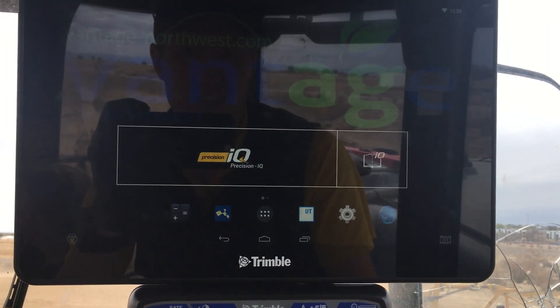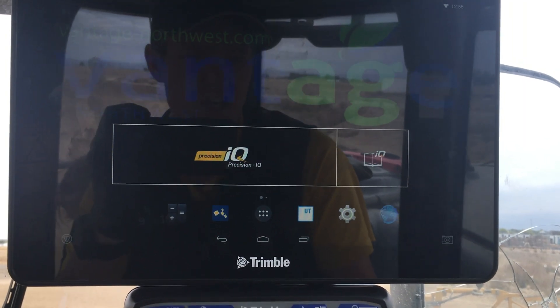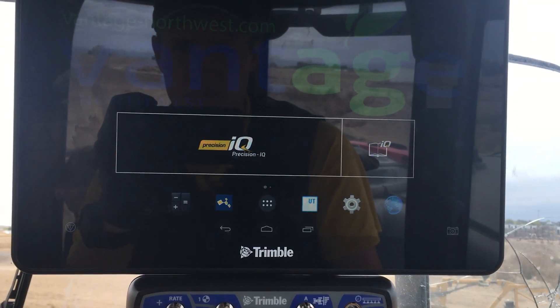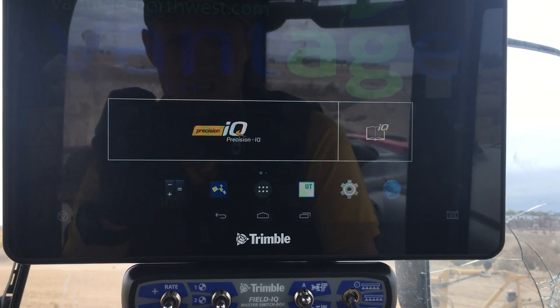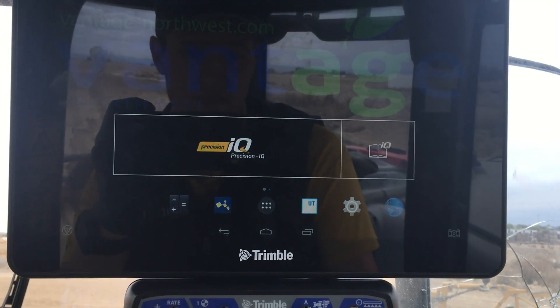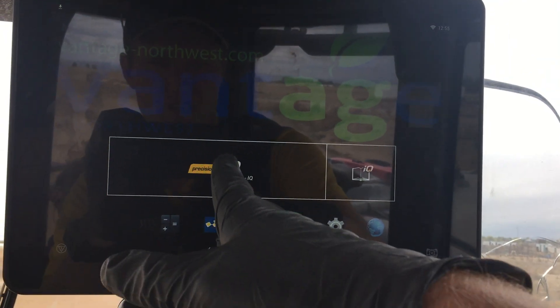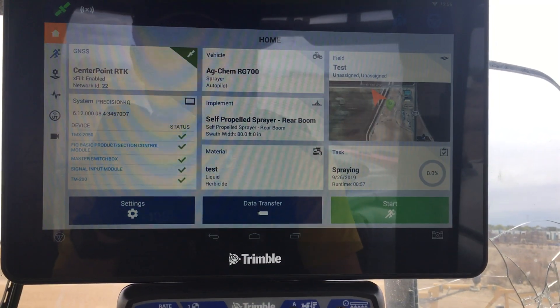Just a quick rundown of TMX running Field IQ on the Precision IQ app. This is as if you've already set up on a Rogator 700 and the material is all set up. If you get into the tractor and you're ready to go and everything else is ready, then this would be the typical process — you just start up the PIQ app and let that load.